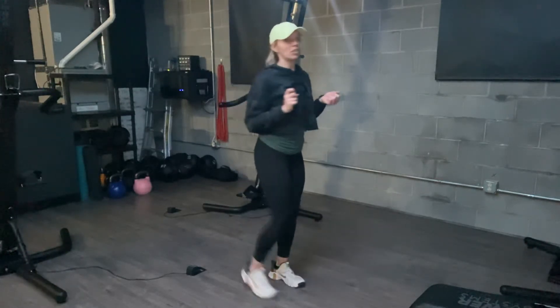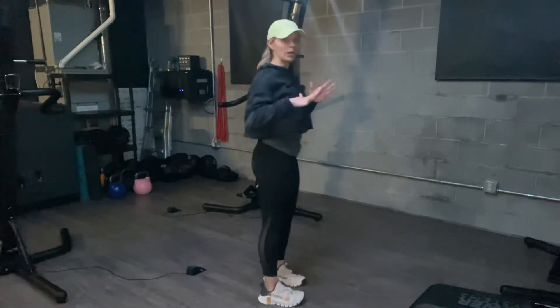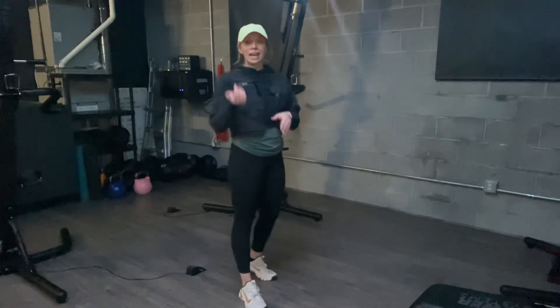If you want to make this a little bit more challenging, you can stand on a step so that your heels would go below the step and get a little bit of an extra stretch through the calf and have to work through that deficit.